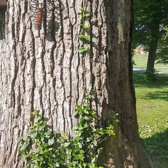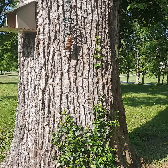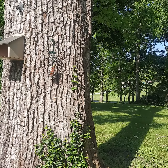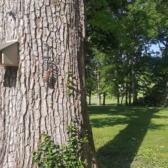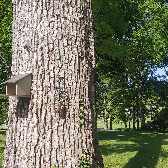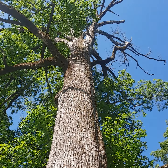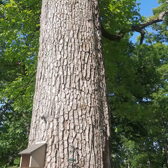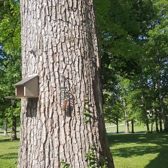These trees are probably between a hundred and — I'd have to do the circumference — I'd say between a hundred and 140 years old. You can't replace a tree that size. How are you going to replace a tree like that in your lifetime, with all the great things it gives you?